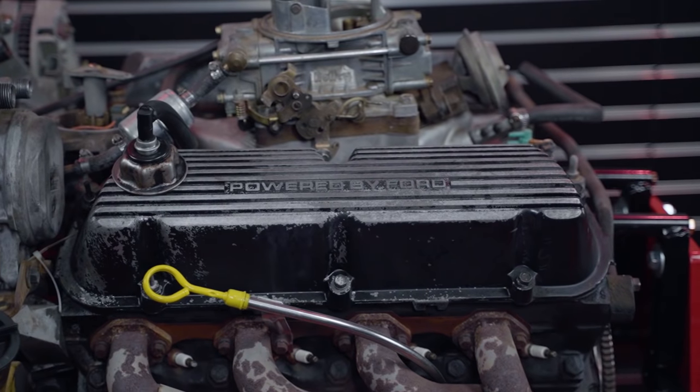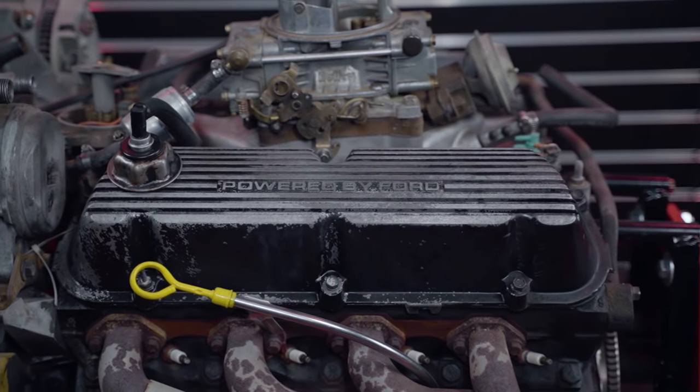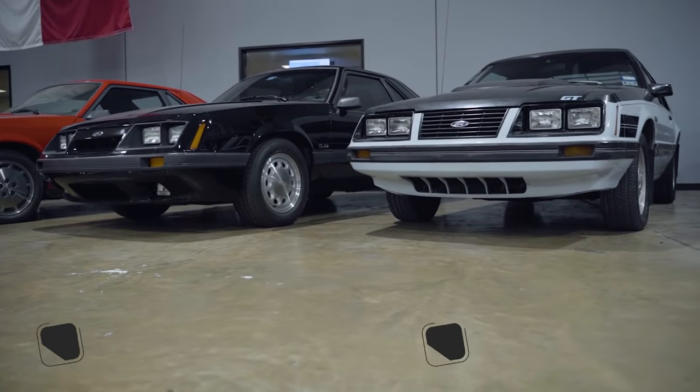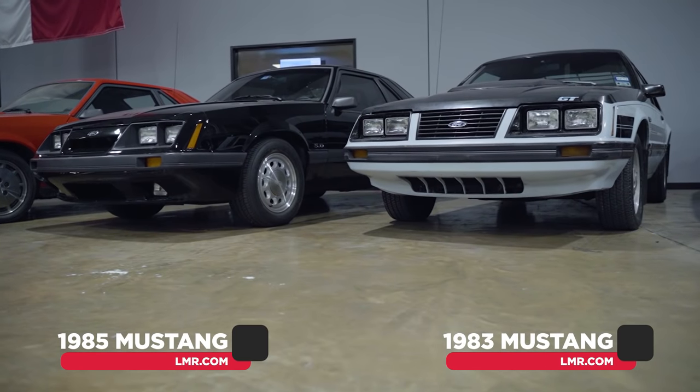The engine block was gray instead of blue — the first year for the gray color. The distinctive 15-inch air cleaner assembly was derived from the 351 Ford LTD high-output police engine package, and its twin-snorkel design drew cool air through the inner fenders via flexible rubber tubes. Other visual improvements included aluminum 'Powered by Ford' valve covers. This 5.0 high-output engine was rated at 157 horsepower and 240 pound-feet of torque.